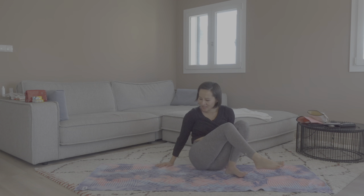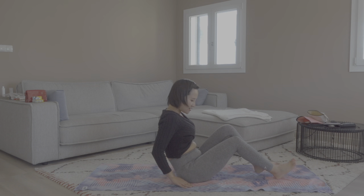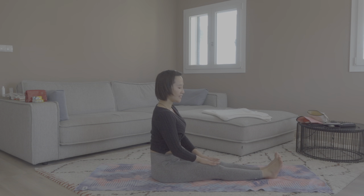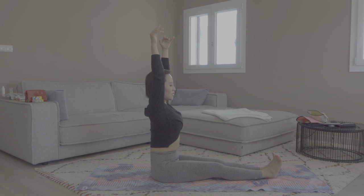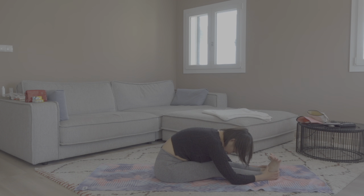Let's slowly come to sit down on our mat, facing the front. Come into a seated forward bend. Legs extended out in front of you. Inhale, lift and straighten your upper body. Exhale, bend at the hips. Try to reach your knees with your forehead and rest your arms alongside your legs. Neck lengthens. Breathe here for five rounds of breath.